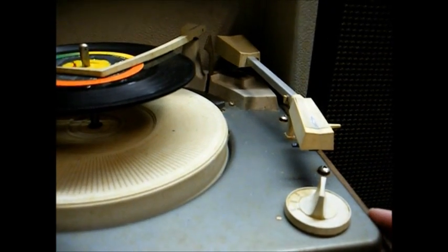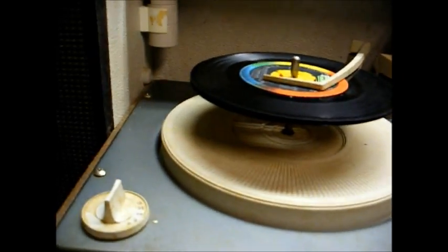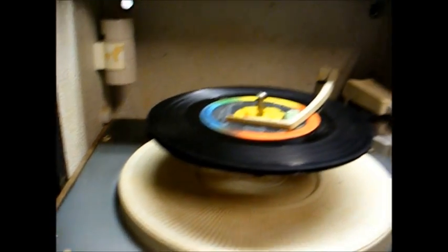And here's the record changer — this is an Admiral Enzyme record changer. It has speeds of 16, 33, 45, and 78, plus a neutral position.